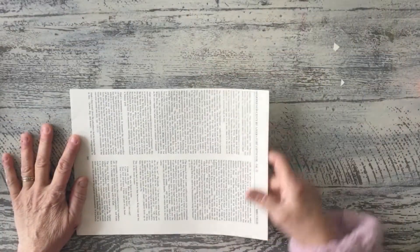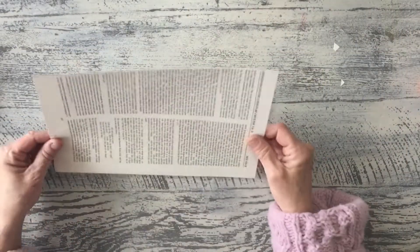Hi guys! What are we gonna do today? We're gonna do something we've kind of done before. When we did the real journal, we had made a larger eight page book. This we're gonna do with something small and turn it more into a little journal book. Let's get started.